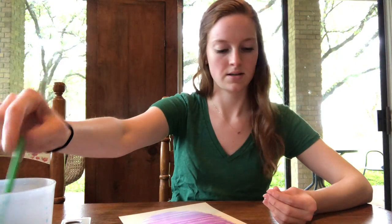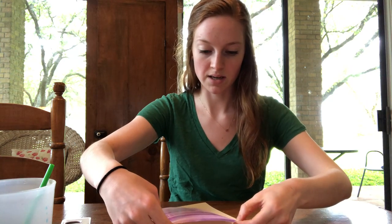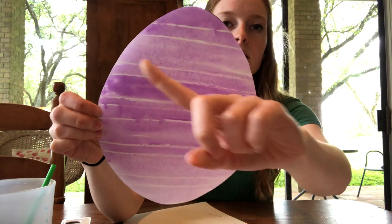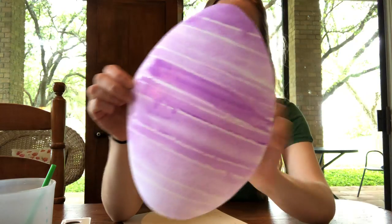I am finished with mine and I'll go ahead and show you what it looks like. Don't worry, just keep on going if you're not done with yours — I had practice, so I was pretty quick. Look at my beautiful purple egg! You see those lines that I drew with the white crayon that showed through? Isn't that great? Isn't that so beautiful?